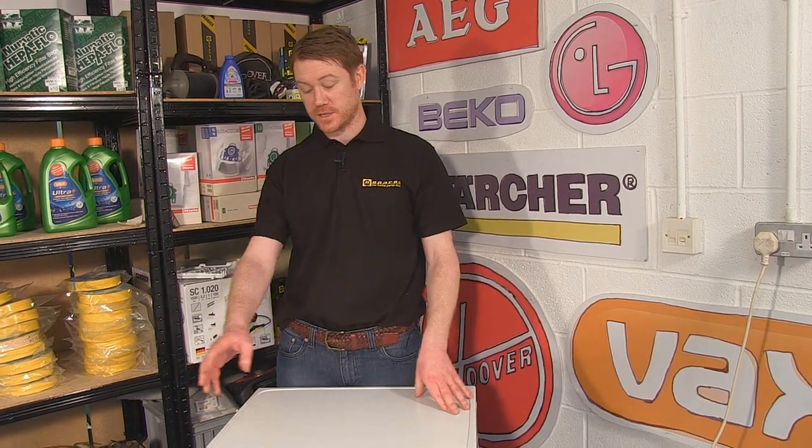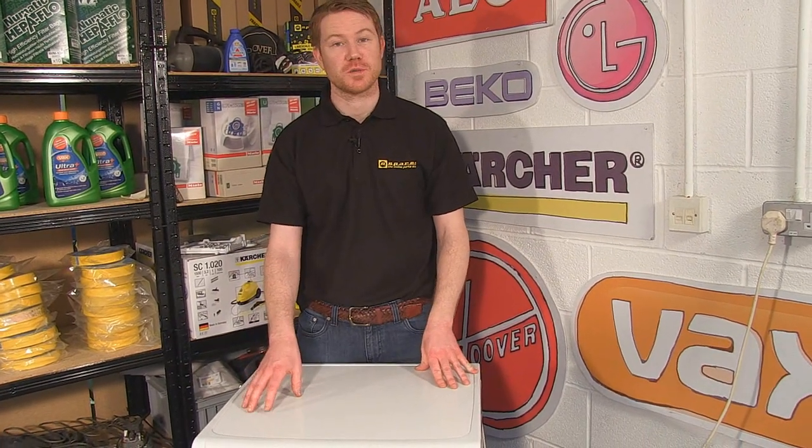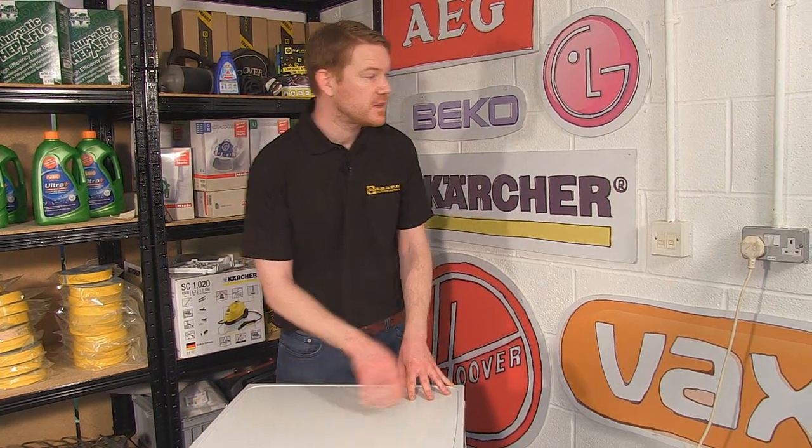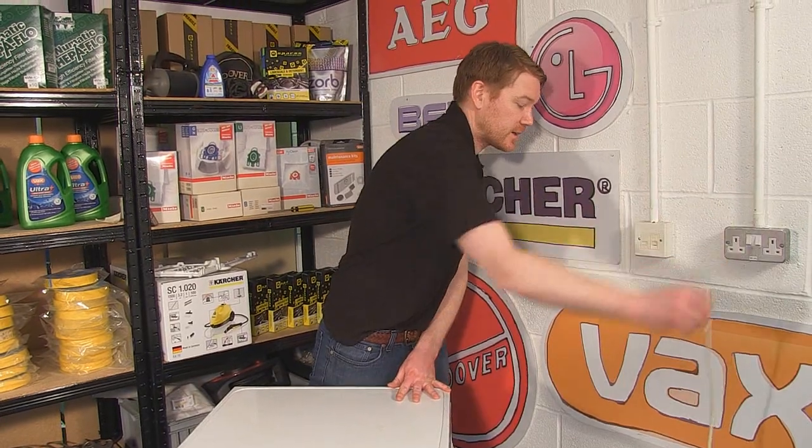Hi, I'm Matt from eSpares. In this video we're going to be looking at detergent dispenser problems in washing machines. There are a number of common problems that can occur with detergent dispensers in washing machines, and most of these can be avoided with a little regular maintenance. Safety first — always unplug the appliance before carrying out any work.